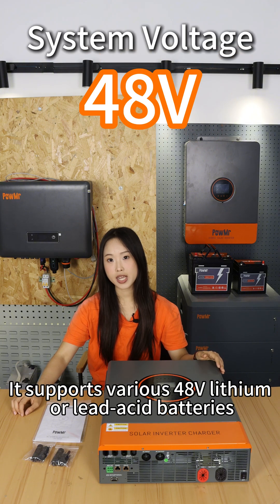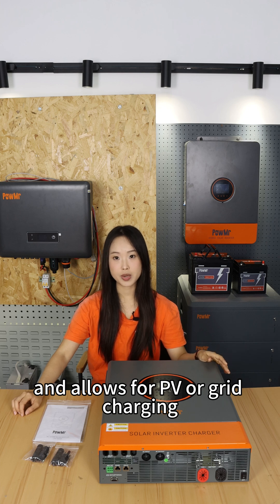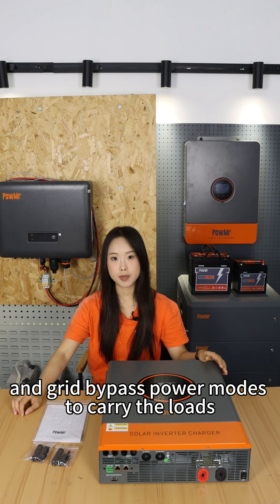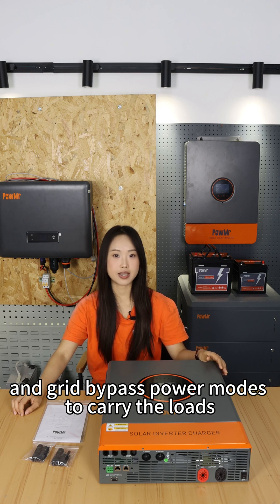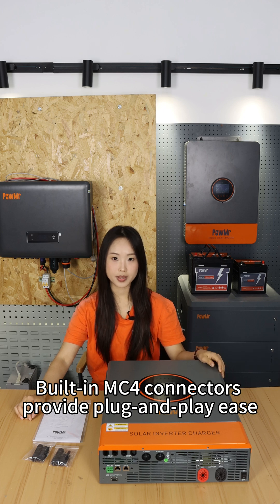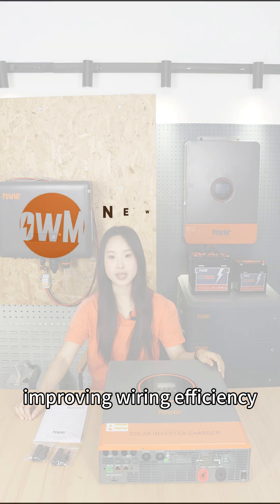It supports 5× 48V lithium batteries and allows for PV or grid charging, as well as PV and battery inverter mode and grid bypass power modes to carry loads. Built-in MC4 connectors provide plug-and-play ease, improving wiring efficiency.